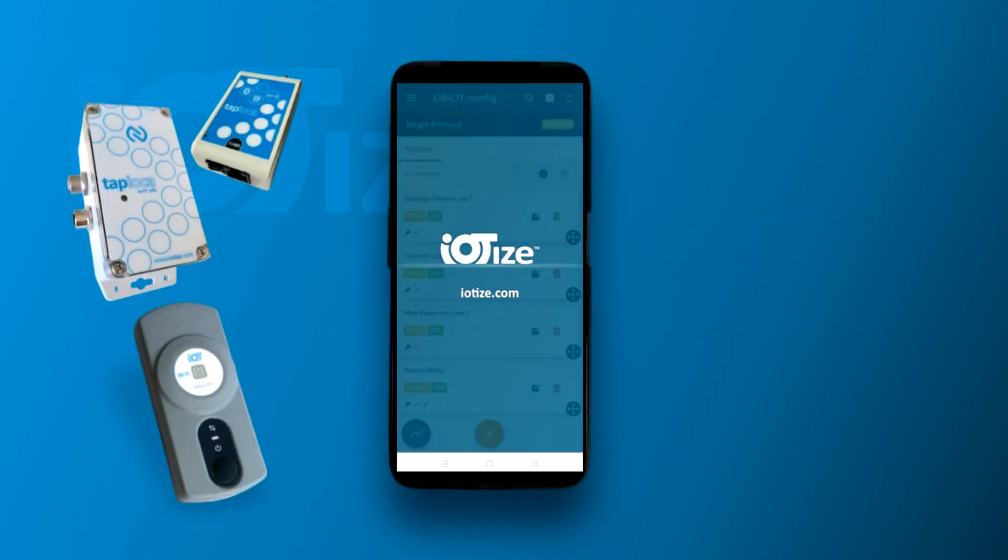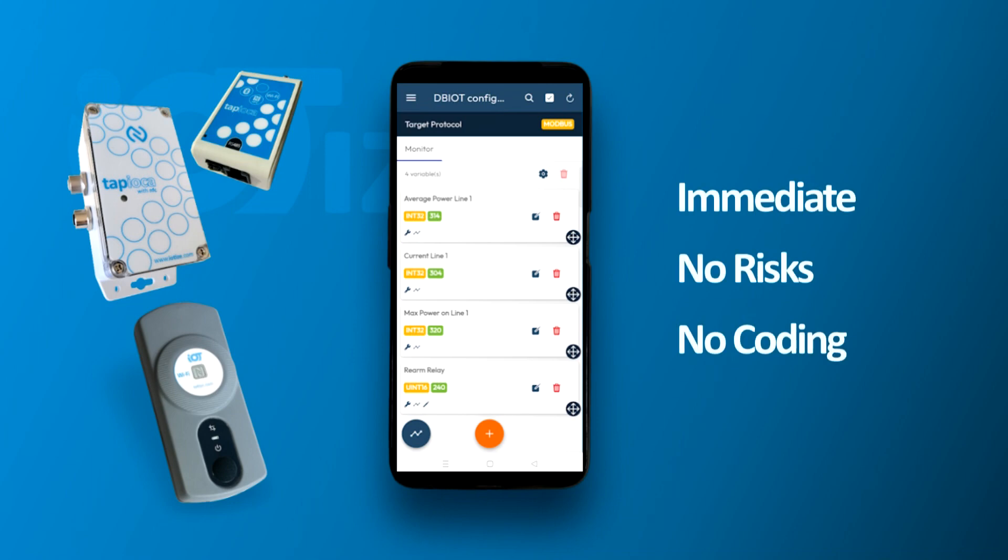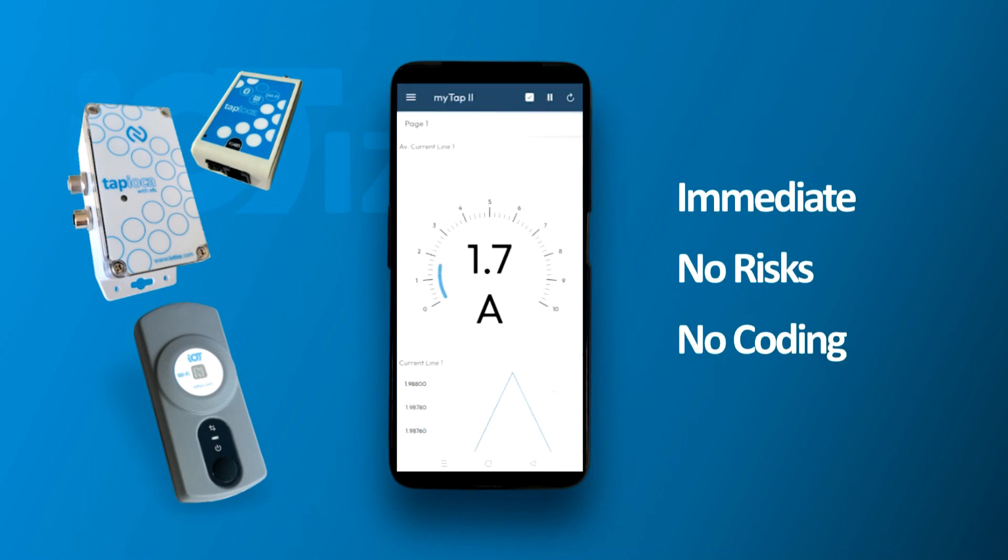With IoTise field bus to wireless adapters and our automatic app generator, creating a mobile HMI is immediate, risk-free and requires no coding.